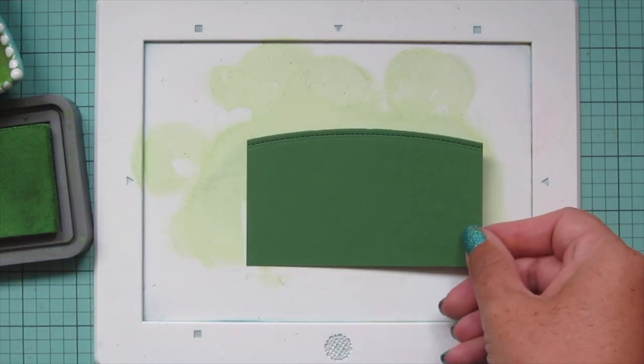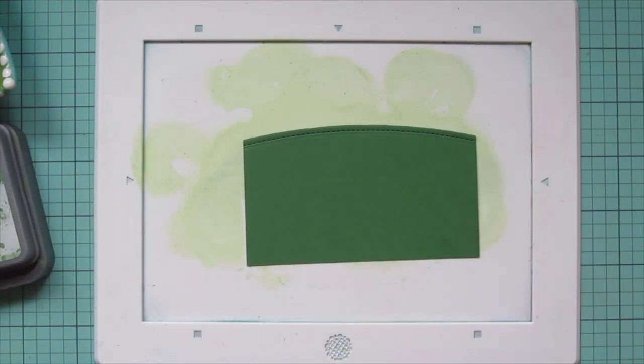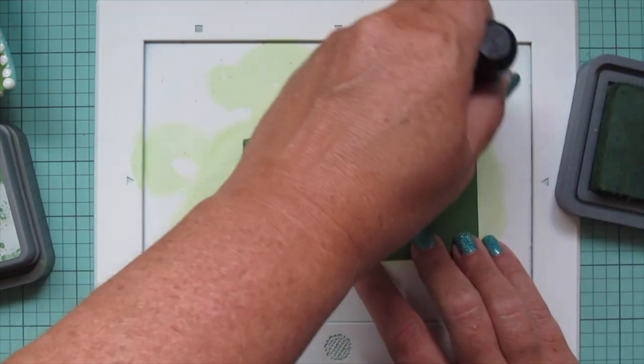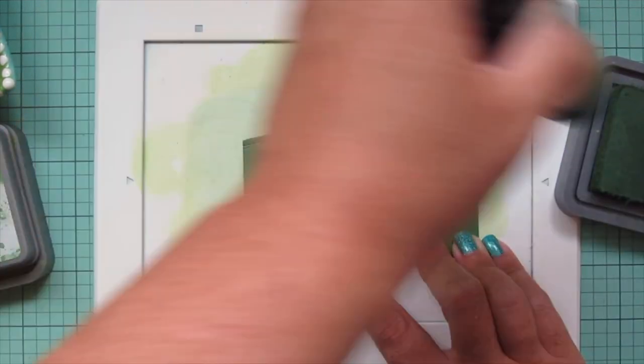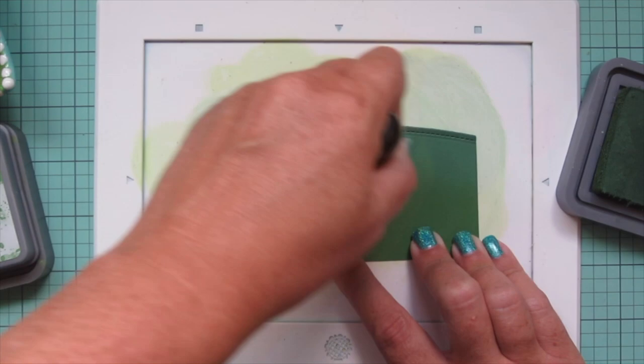I also die cut a piece of noble fur cardstock using one of the simple stitch hillside borders, and I'm going to darken that up using some Rustic Wilderness distress oxide ink, bringing that in from the top edge to give it a bit of extra definition as well.